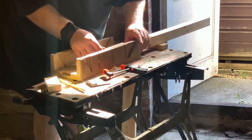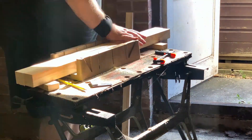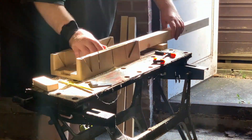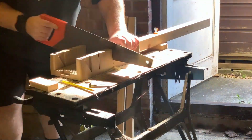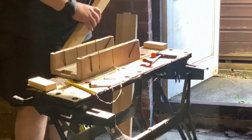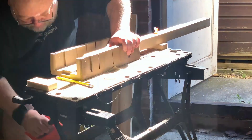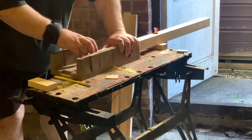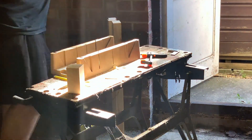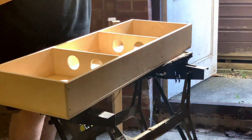I'd already built the small baseboard from Model Railway Solutions which measured 3 foot by 1 foot and was made from 9mm plywood. So the next job was to make some legs for it. If you watched my original baseboard build video you'd see that I doubled up 2 by 1 inch battens to construct the legs of 2 by 2 inch. However I'd now bought some 2 by 2 inch timber so I could skip the doubling up process.